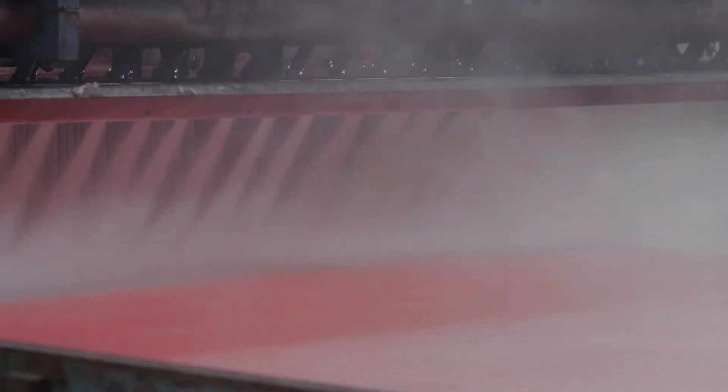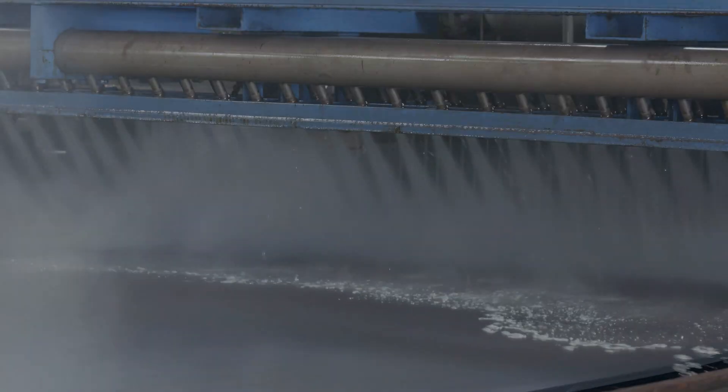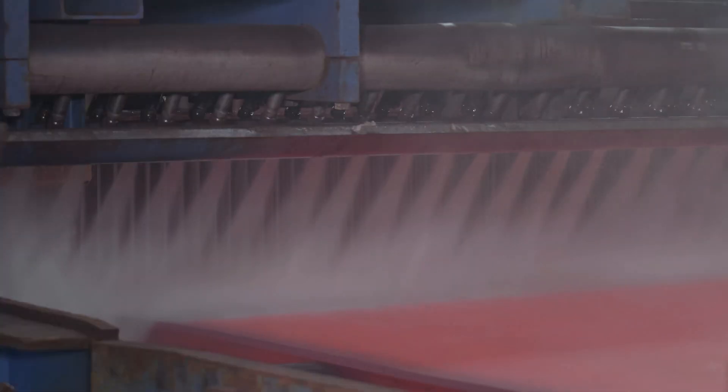Combining accelerated cooling and direct quench processes, MULPIC offers exceptional flexibility to achieve the desired physical characteristics using various cooling modes, such as interrupted cooling, soft cooling, transfer bar cooling, quench, and self-temper.